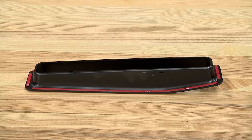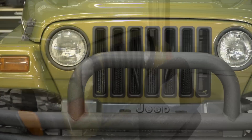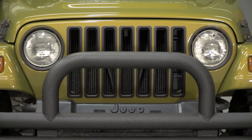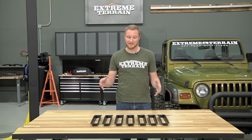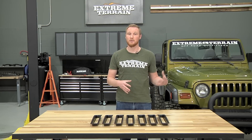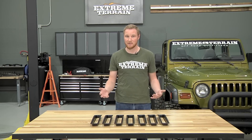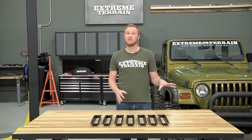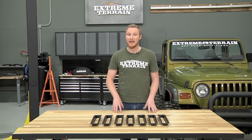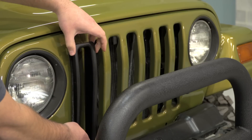These are designed to install with 3M tape, which means you don't need to drill anything into the grille and they'll install really easily. To get these installed on your Jeep is a really simple process. Anytime you're installing anything with 3M, you'll wanna make sure that the surface you're attaching it to is really clean. I would recommend using an alcohol prep pad or just a paper towel with some alcohol on it to wipe down the grille before you get started. After that, it's just a matter of peeling the backing off of the 3M tape and pressing these into place.